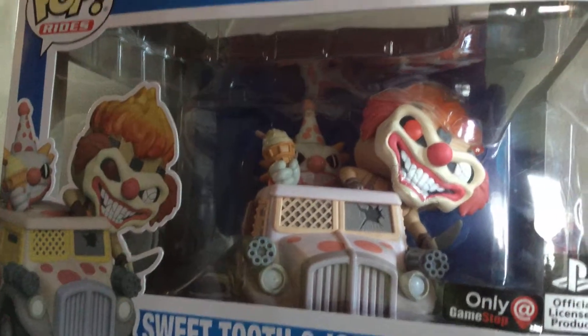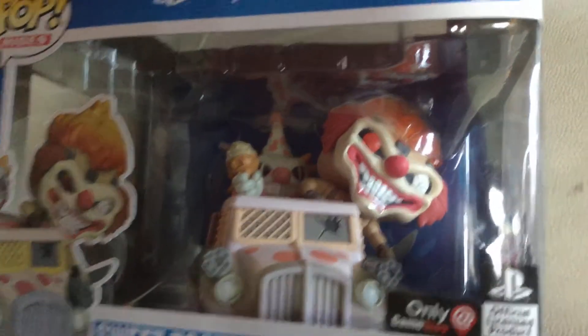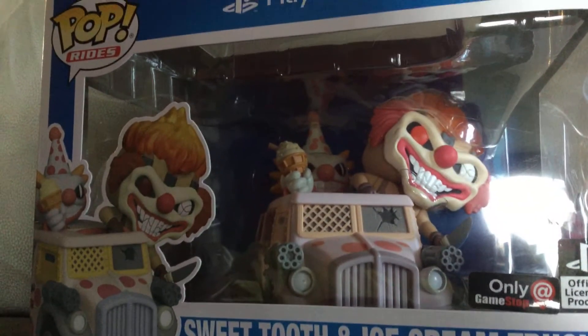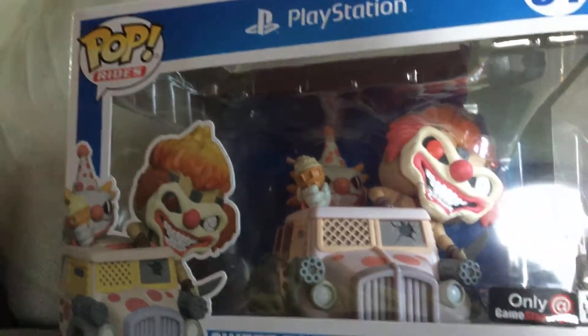Just to let you know, in my first video, it looked like when I was recording it, the teeth was a little bit more yellow. But before I uploaded it, I checked, and it was completely like how it is in real life.